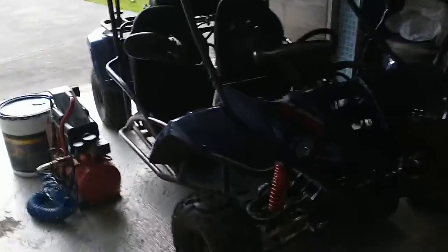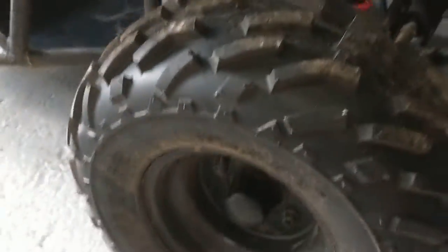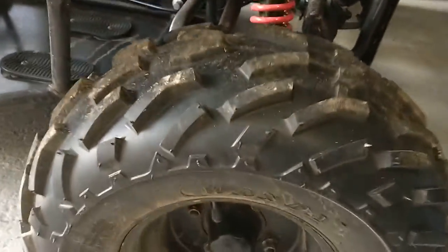What's up guys, welcome back to another video. I'm going to be showing you the new tires I got in my go-kart. So these are the new tires — I'll put a link in the description to get them.